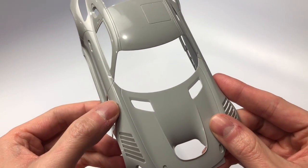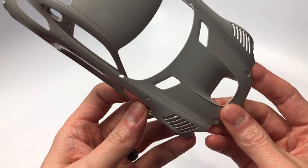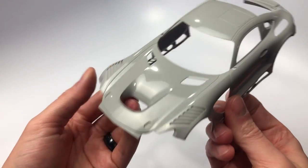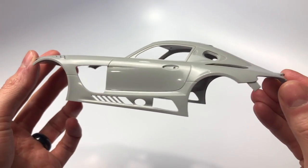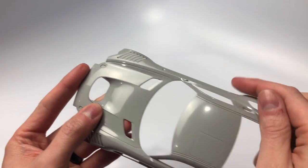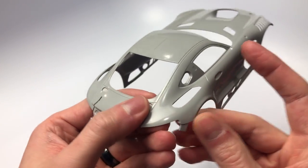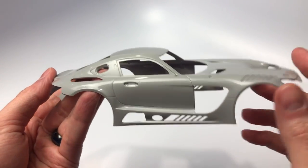Here on the body there is a mold line that needs to be removed — it is on both the driver's side and passenger side. The front of the body has a little bit of extra plastic on the edge to help make it easier to line up and glue the front facade. The panel lines are nice and deep, however I will go over them once more to help give the primer something to bite onto. Looking more closely on the body, we can identify where the body parts from the sprue tree need to be placed on the body.